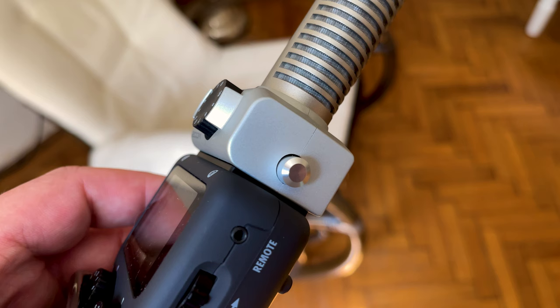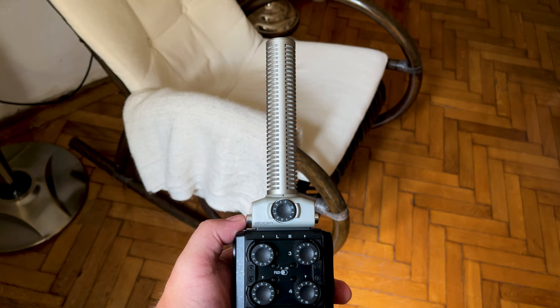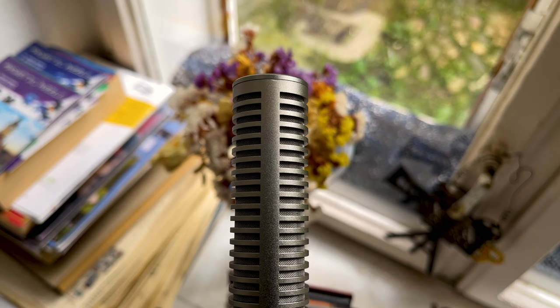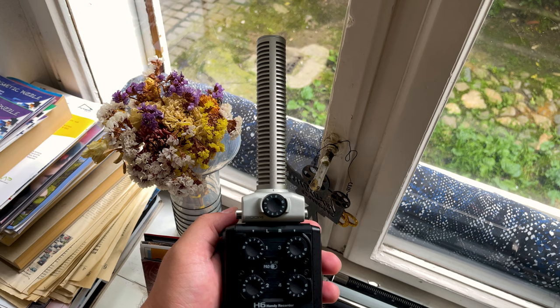Being highly directional, it allows you to record focused sound without carrying a separate microphone and grip. Whilst dedicated setups can be better, they can also be way more expensive and burdensome to carry. This is a winning combo if you prefer a compact setup. Because of its directionality, it mostly picks up sounds from in front while largely ignoring anything from the side or back.